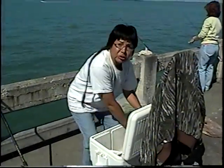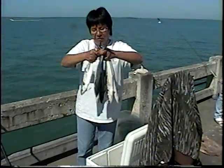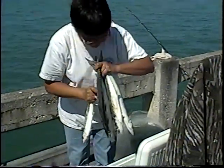I can't pick up all the trout, but I can pick these up. Wow, look at that! How many you got there — five, six? Three, seven. Nice catch, good work.